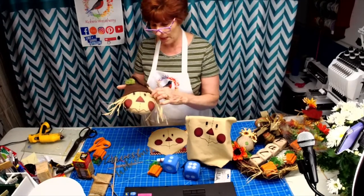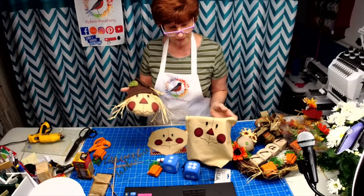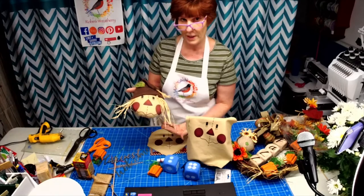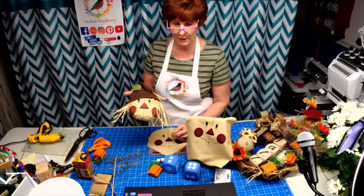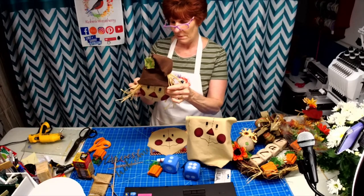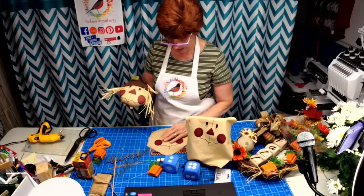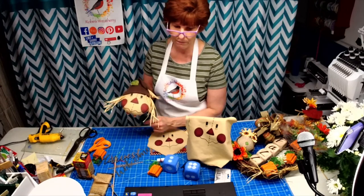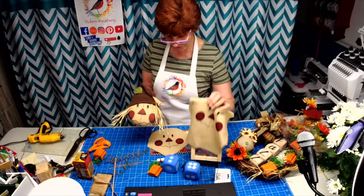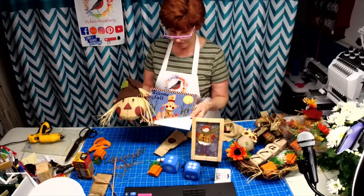Thelma wants it already made — all right! I thought there might be some do-it-yourselfers who wouldn't mind getting all the stuff in a kit. We had to play with the size for a while, but I think he's cute. I think he's going to look so cute once I get the hat matched.